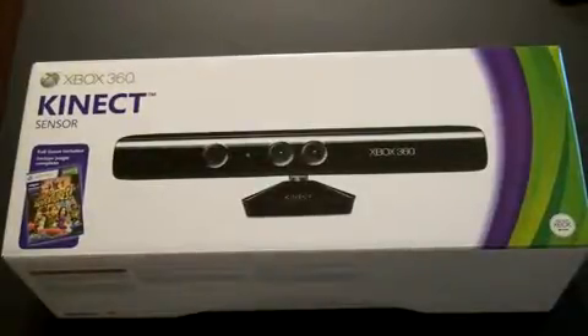What's up everyone? John Rettinger from Technobuffalo here with an unboxing of the Microsoft Kinect for the Xbox 360. This is the motion controlling sensor that's been making a lot of headlines recently. You actually don't use any sort of controller — your body becomes the controller.